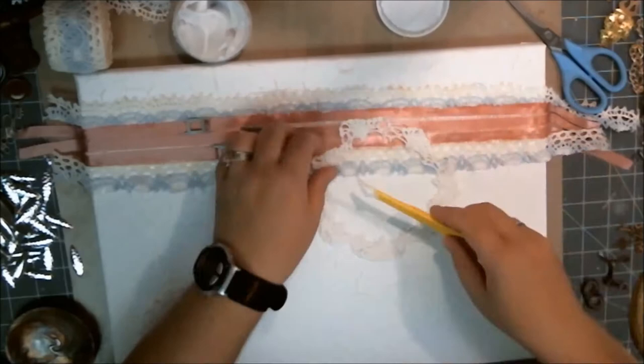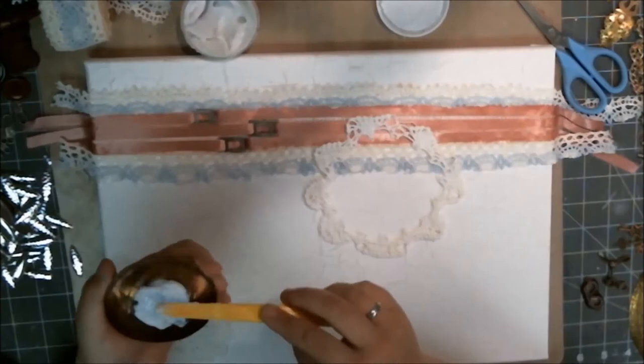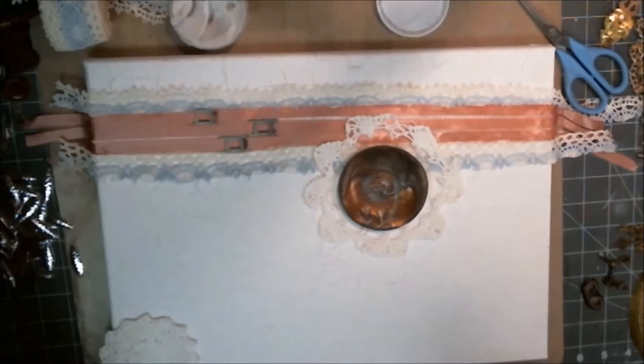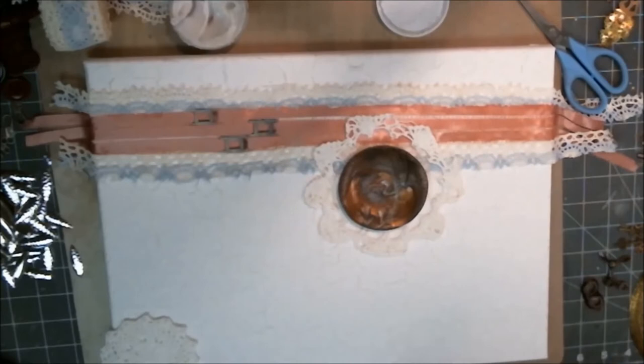If you asked where I got all this stuff — I shopped my stash and went through all the drawers and pulled out a whole bunch of elements. I went through my metal stuff drawer, my flowers drawer, my doilies, and just pulled a whole bunch of stuff out. If you were to zoom out, there would be a gigantic pile of stuff all the way around my workstation, around my craft mat.